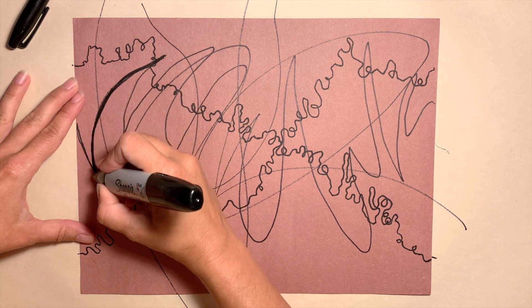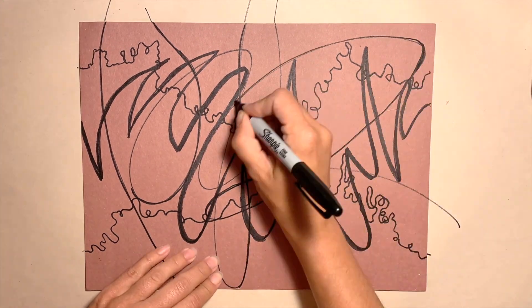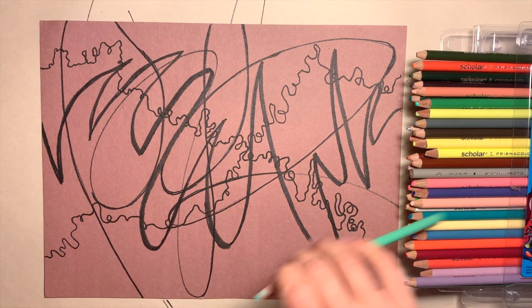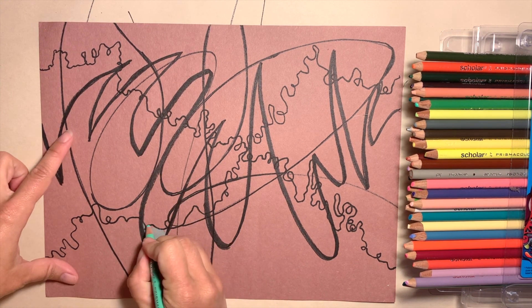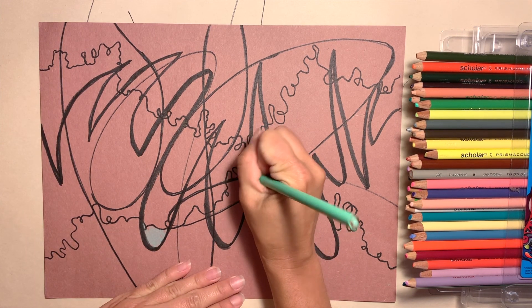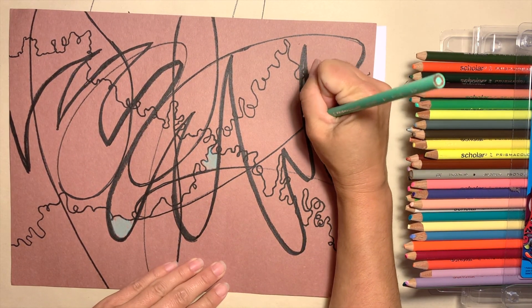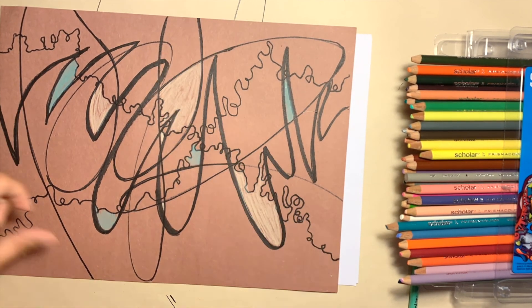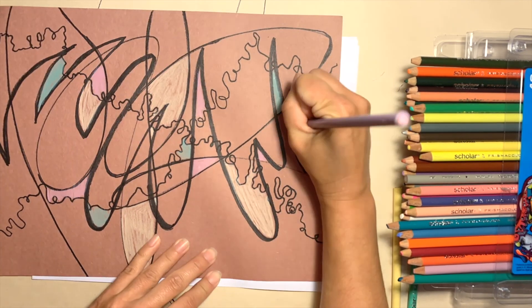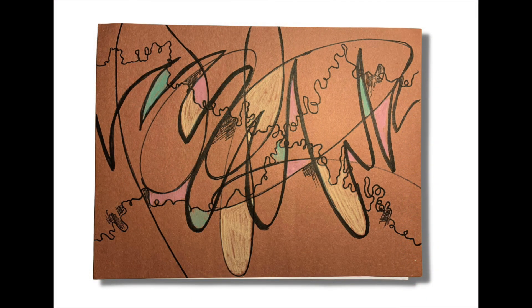Make some artistic decisions. I'm happy with it now, so I'm going to add some color in some of the spaces. I've created shapes by overlapping the lines and I'm going to color some of them in. This is why I chose construction paper — it looks really nice with pencil crayon, but white paper is fine too. Choose certain spaces and add color. I'm speeding up the video in time lapse. We're not coloring all the spaces because this artwork is really more about line than color. I cannot wait to see what you've created — thank you so much for watching.